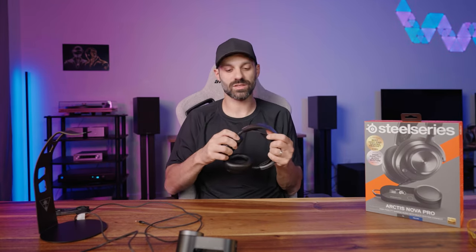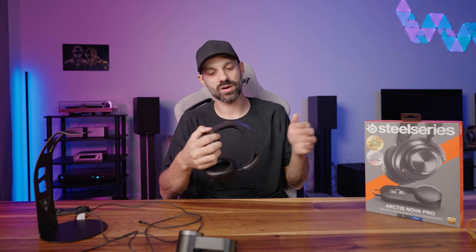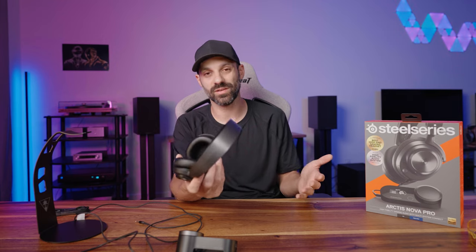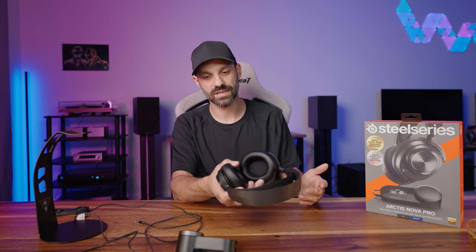Overall, build quality is excellent and really solid. Everything's plastic, but it's very easy to adjust. Unlike the older Arctis line which relied on that ski goggle headband adjustment, this still has that for comfort, but now also has a telescoping yoke. You still have the single mounting point on the ear cup — I'm not a huge fan of that. I haven't had any durability issues with it, but my biggest issue is it's a little harder for the ear cup to conform to your ear naturally. This headset is one of the most temperamental I've ever used when it comes to maintaining a seal.